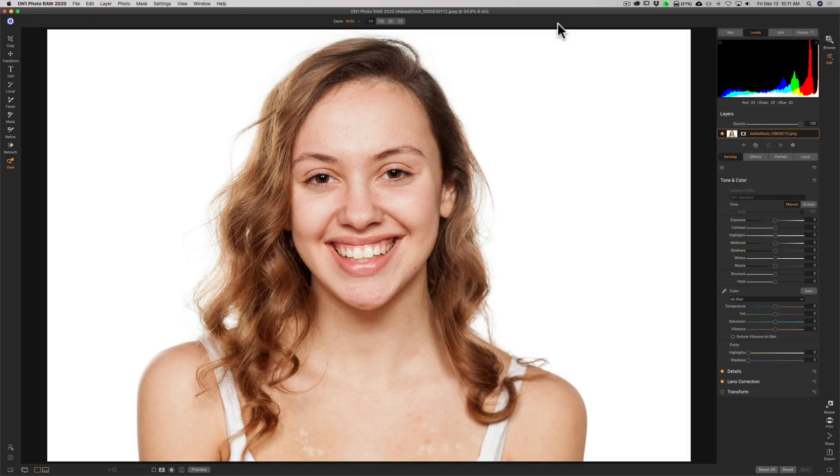We're going to be working on this image. It's a photo I downloaded from Adobe Stock. I did a simple search — no makeup — and this is one of several images that popped up, and I thought this one would work best for this presentation.